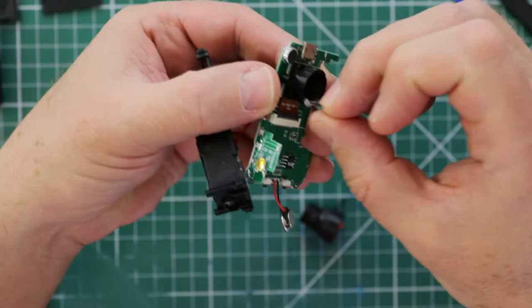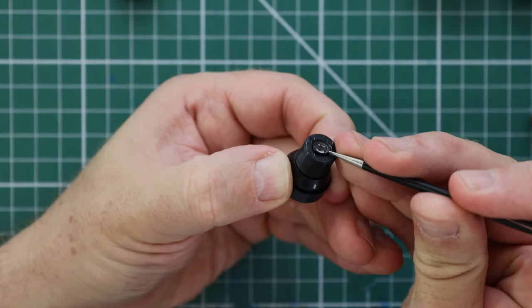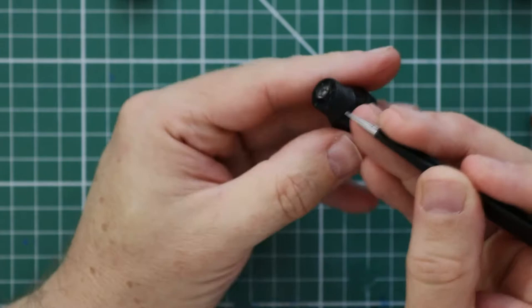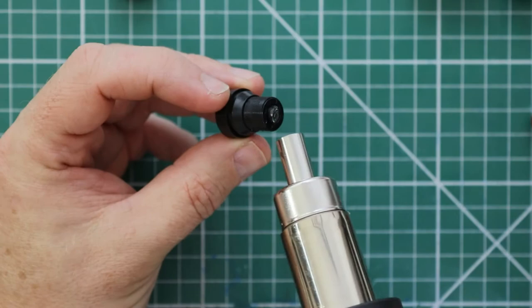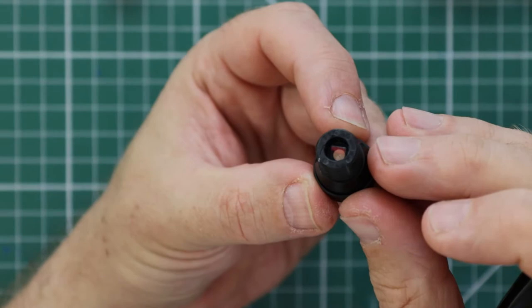Now that the lens is out, it's time to remove the IR filter. Take the hairdryer or hot air gun again and gently warm up the bottom of the lens — there's some glue holding in the little IR filter retainer. With the glue softened, ease out the bottom piece gently. You may have to warm it up a couple of times before it will come completely out. There's the IR filter — it's that little square piece of glass inside the lens. On the original GoPro this filter is actually integrated into the lens itself. Take some fine tweezers, lift it, and you'll be able to get it out. It's in there loose so it shouldn't be difficult.